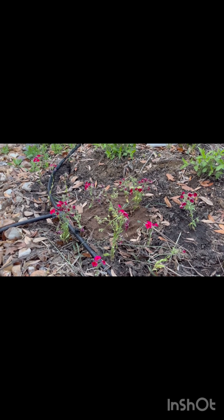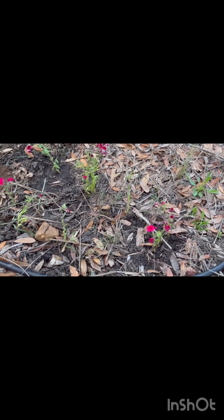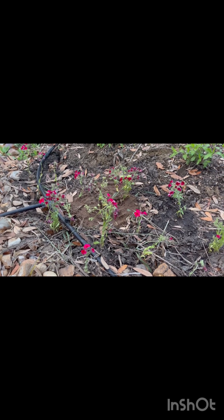And if they go to seed next year, there will be a ton of Phlox drummondii in the yard. So that's pretty cool.